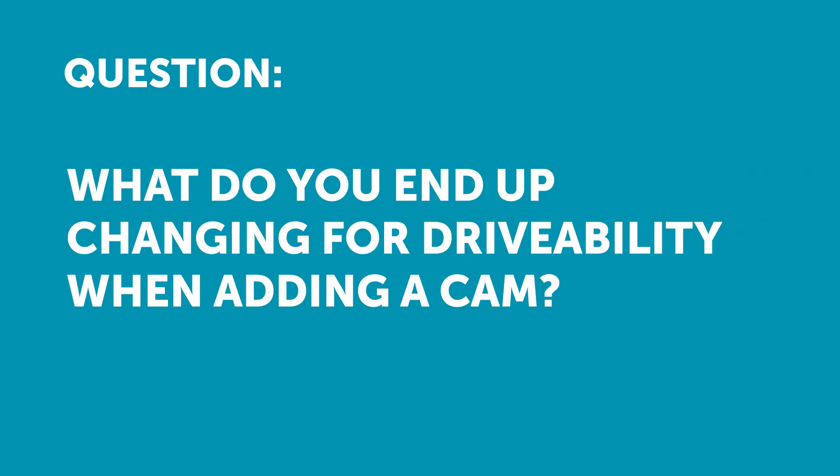What do you end up changing for drivability when you add a cam or something like that? So the first thing to understand is with a camshaft, you are going to be sacrificing some drivability, particularly with the larger cams.